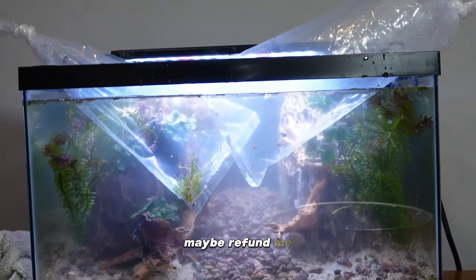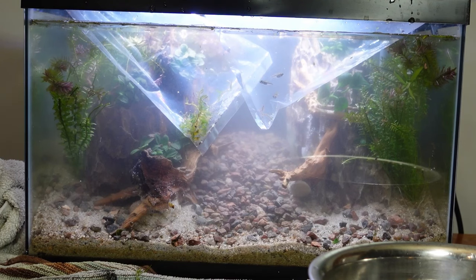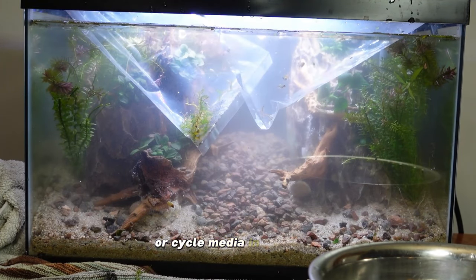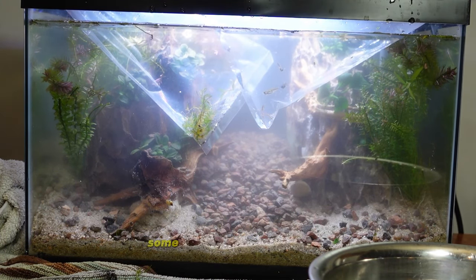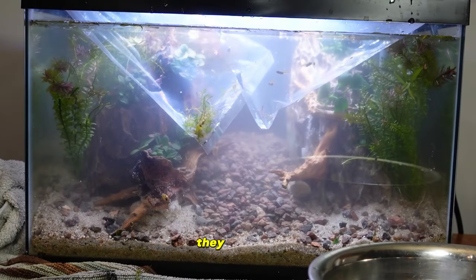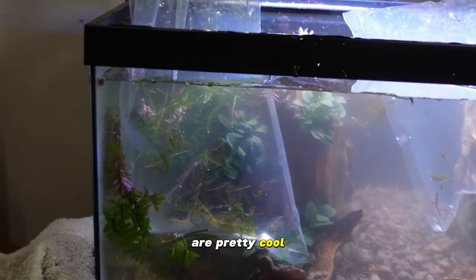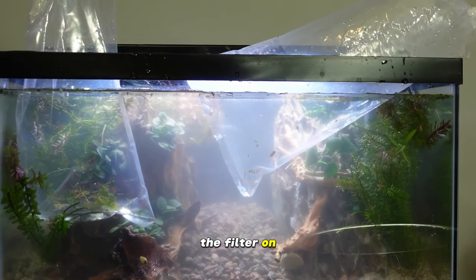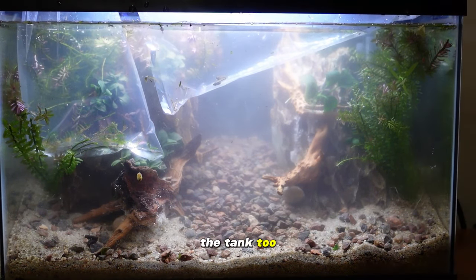I'll see if they can at least maybe refund me for the one fish that was dead on arrival — I took a picture of it dead in the bag. These things happen sometimes. Now I'm going to add my biological booster since this is a new setup. I do have cycle media in the filter so that will help. I'll squirt some of that in there, and also add some dechlorinator — I use Seachem Prime normally which I like quite a bit, but this works just fine. They all work the same. Then I'll plug this filter in.